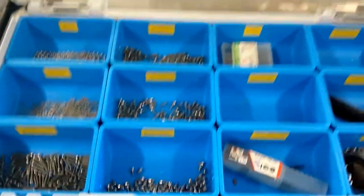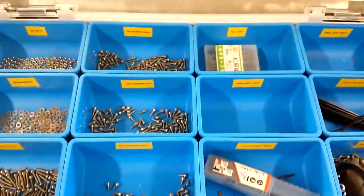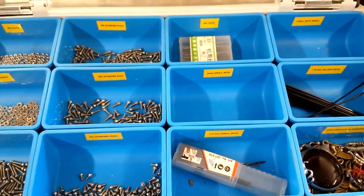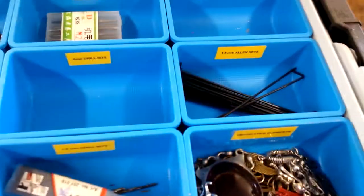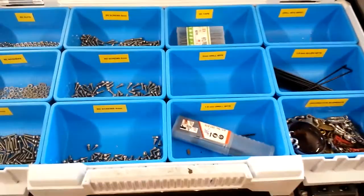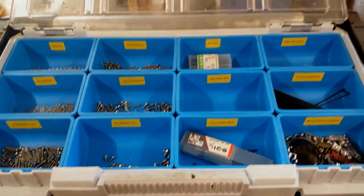Fortunately I had a nice selection of M2 stuff left over from another project — corresponding taps, drills, little hex keys and all the rest of it. Very handy for this, just about the right size for this little cylinder.